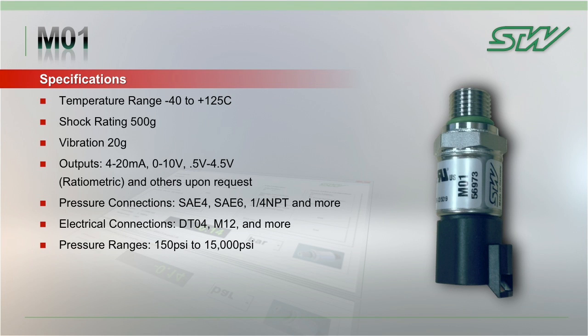Standard outputs available on the M01 are the 4 to 20 milliamp, 0 to 10 volt, and 0.5 volt to 4.5 volt, or ratiometric. Standard pressure connections include the SAE4, SAE6, and quarter NPT, and electrical connections include the DT04 and the M12.